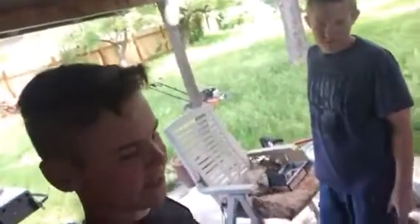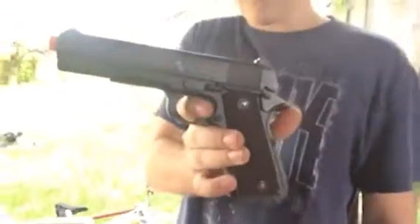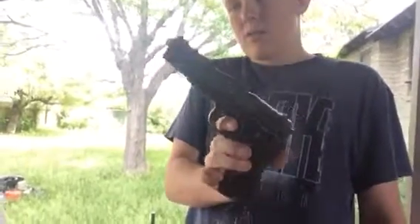Welcome back guys to Ethan and Cody random videos. Today we're going to be doing a shooting and accuracy review on the Colt 1911 100th Anniversary Airsoft Pistol, CO2 semi-automatic pistol.